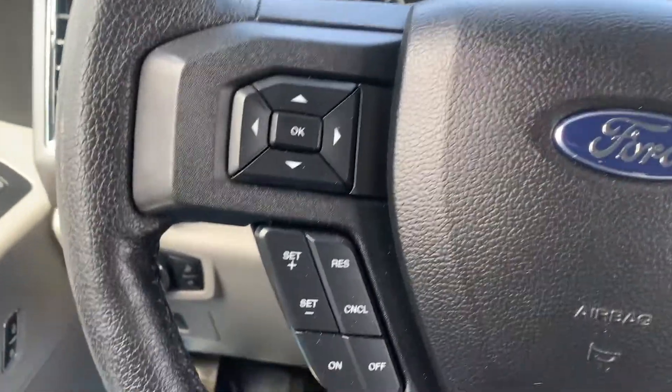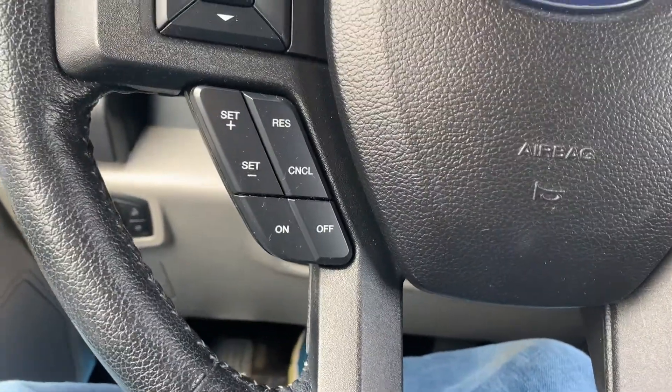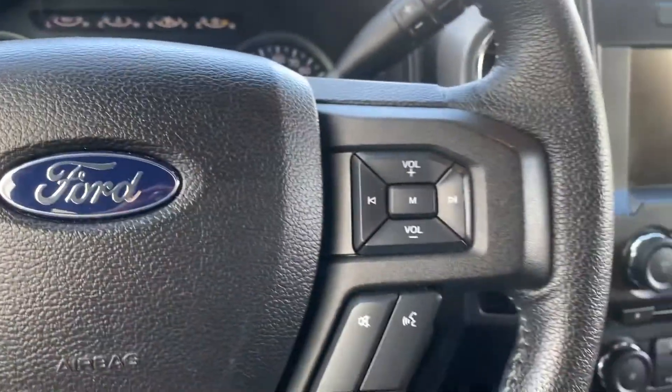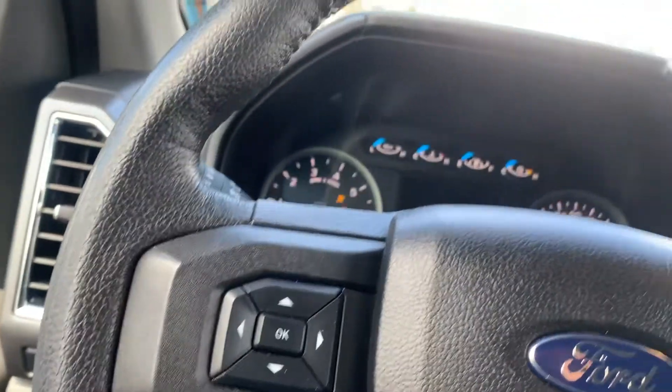We're going to go ahead and hop in. So over here you have your cruise control, your other toggle switches for your interface, along with your push to talk and your cruise control. This also controls your volume for your stereo and such.